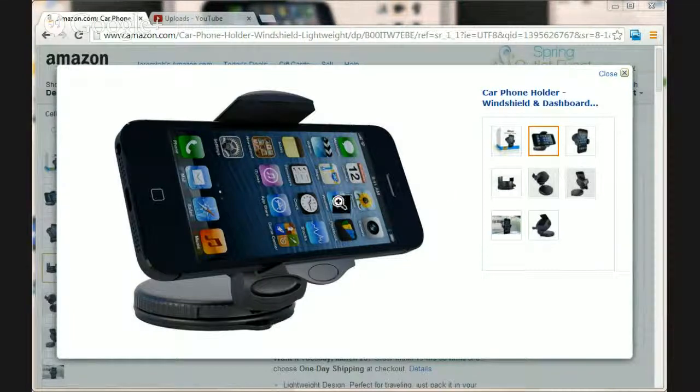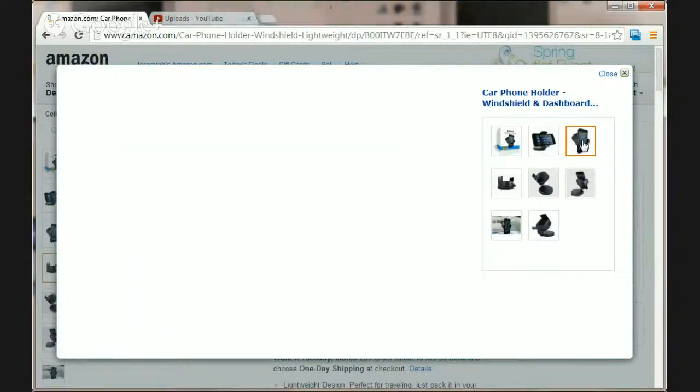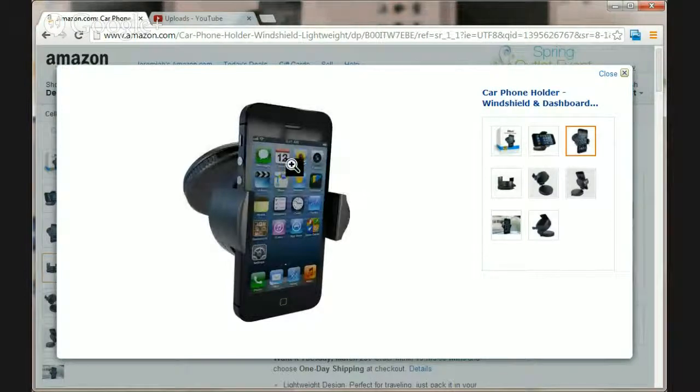I can turn it sideways and use the GPS, or if I'm just using it for hands-free calls with the speaker phone, I can have it vertical like you see here in the picture and still see who I'm talking to or see my phone list and so forth.